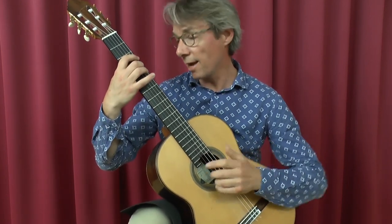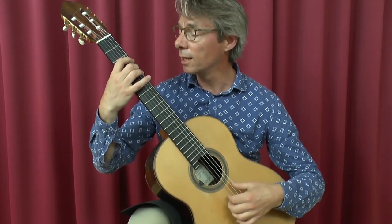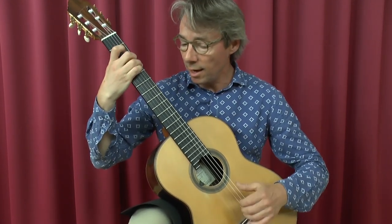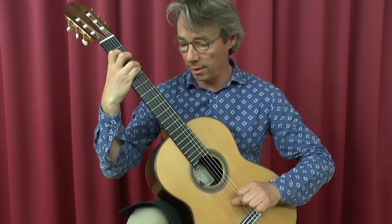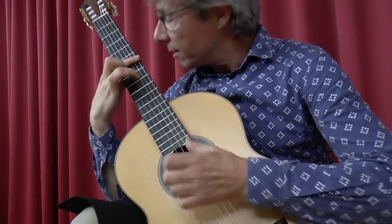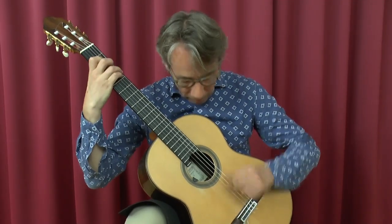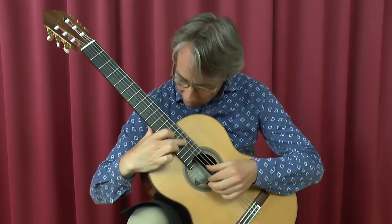Actually the next bar is similar again — a double slur. Like this. And then he wants you to use the thumb here as loud as you can. And then a tambour. And then a trill. So it sounds something like this. [demonstration]